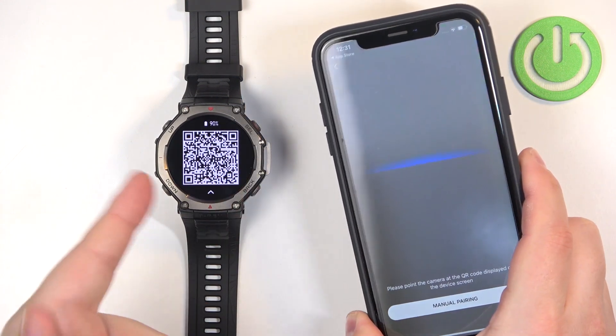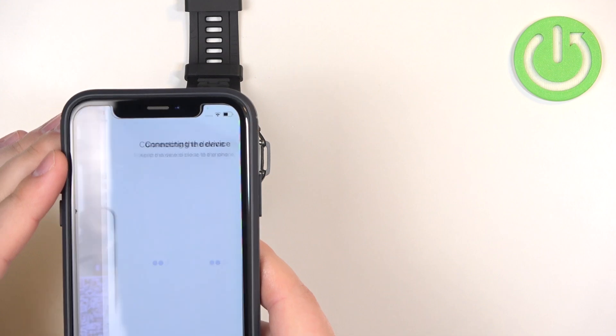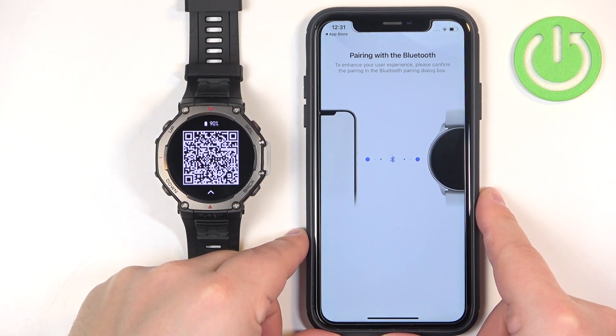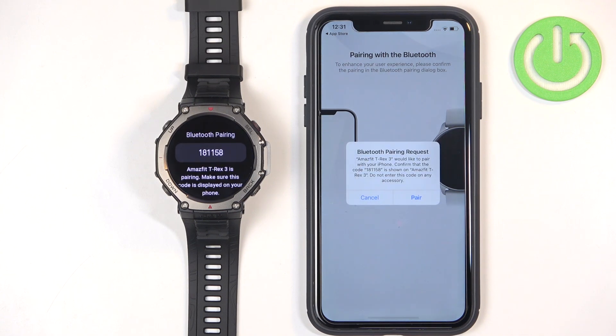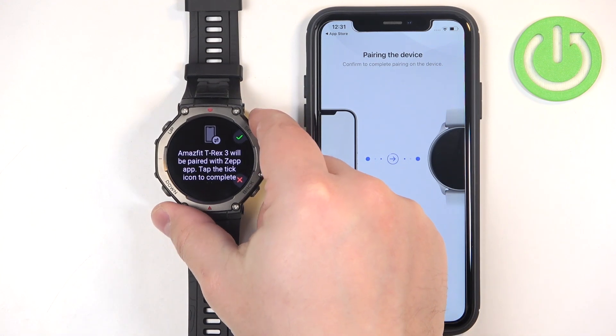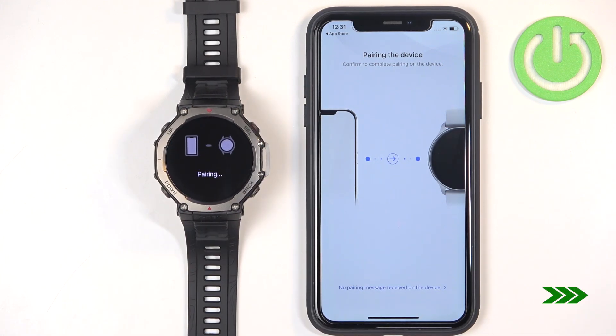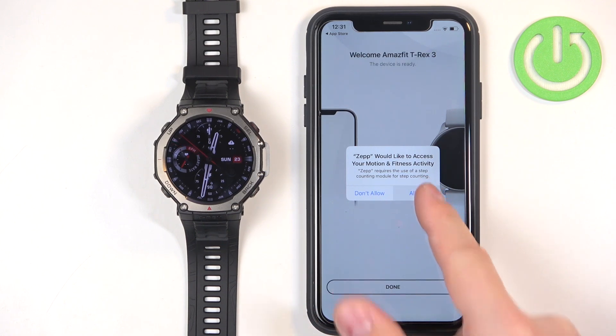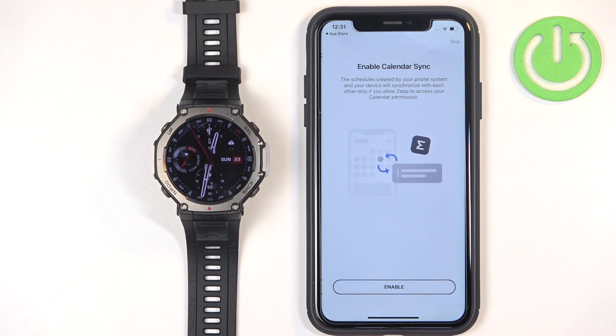Pick up your iPhone and point its camera at the watch. Once you scan the QR code it will start connecting. If you see the pop-up, tap on pair. Press the select button on the watch to confirm. You can allow the permission for motion and fitness activity — this is for step counting and similar features. Tap on allow or deny based on your preference, then tap on done.